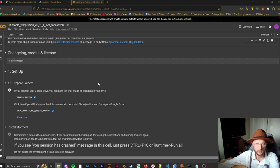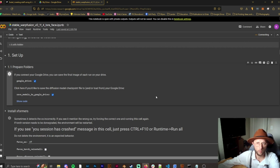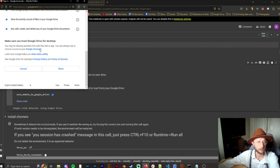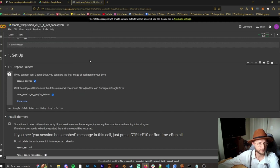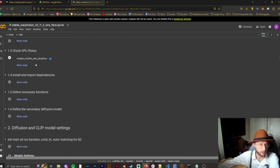First things first, going through this on Google Colab: we need to do the setup to get started. The notebook requires high RAM, so you might not have enough free RAM from Google Colab and may have to buy credits. I'll connect to Google Drive — if you're running locally you won't need to do this. Once connected, it will install Xformers, dependencies, GPU status, and all that.